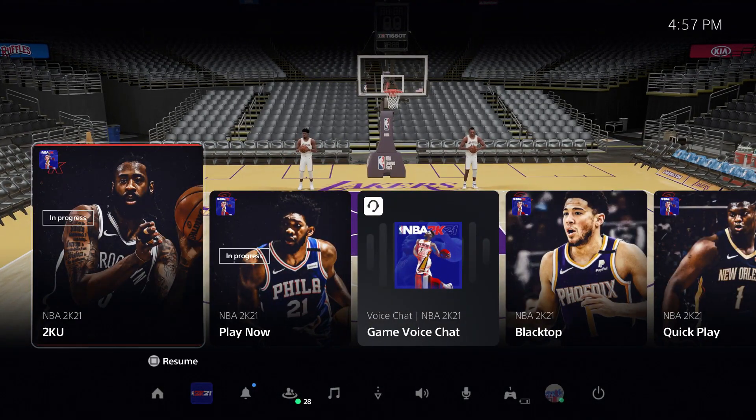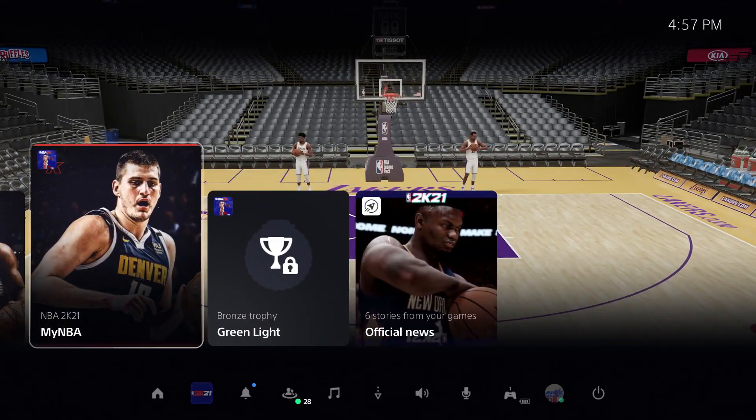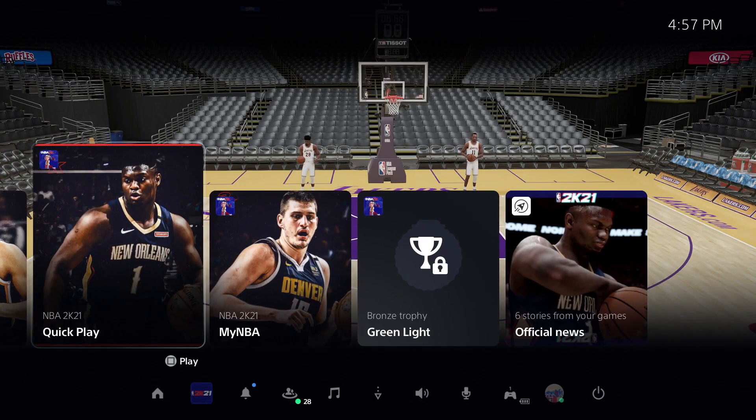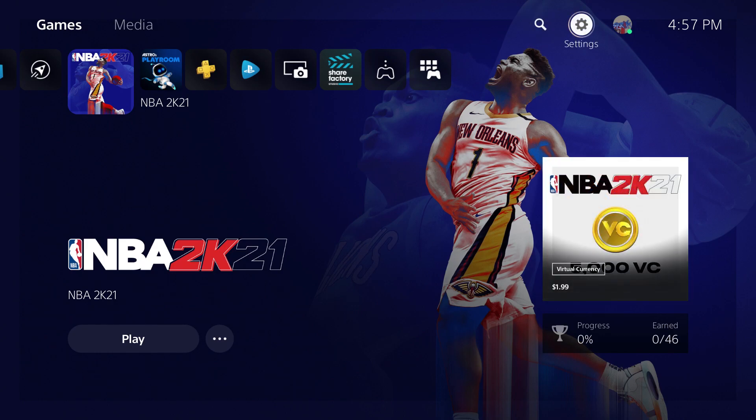You press the PS button on your controller and you come to this little screen — I'm actually very impressed by all these menus they put up here so you can quickly go from one place to another. But that's not the point. You go home and click all the way up to the settings icon right here.